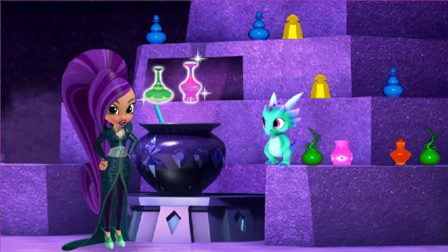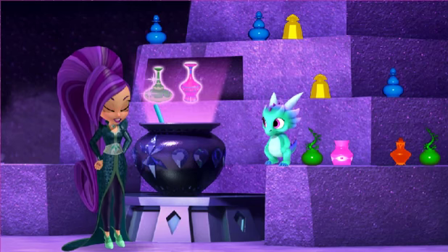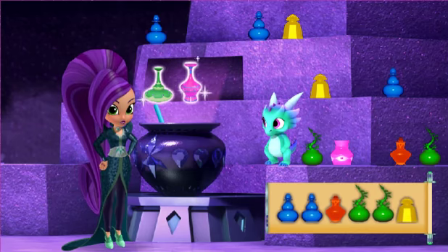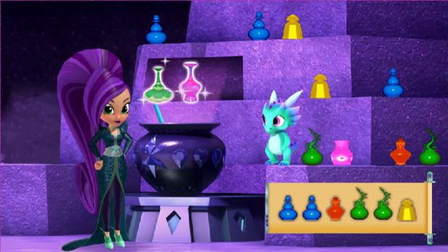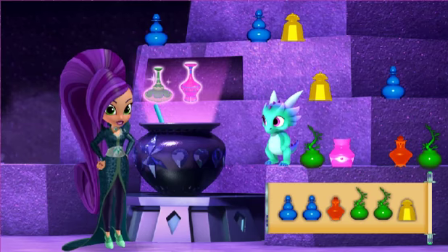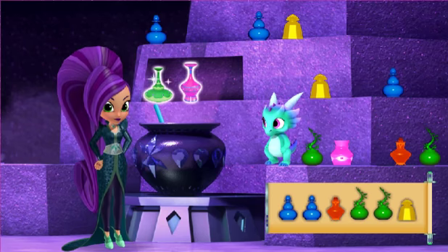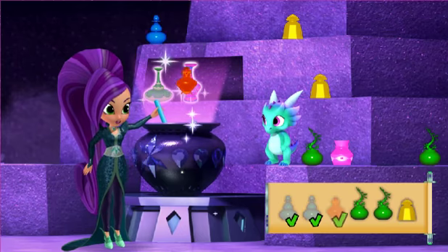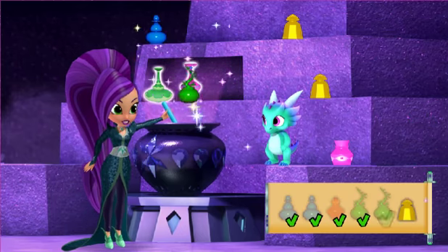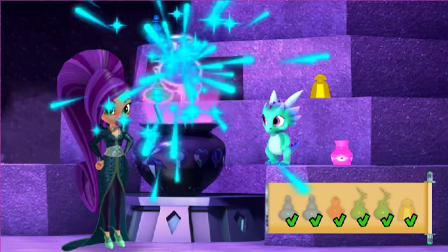And now for our third potion: magnet potion. This will pull all flying flour right to our scooter. Yeah, yeah, yeah! Let's see what ingredients we need. Find the ingredient on the shelf and click on it. Blue sticky finger. Blue sticky finger — very good. Red zoom juice. A fresh green. A fresh green — well done. Yellow sneak — perfect. Yes! We made the magnet potion.